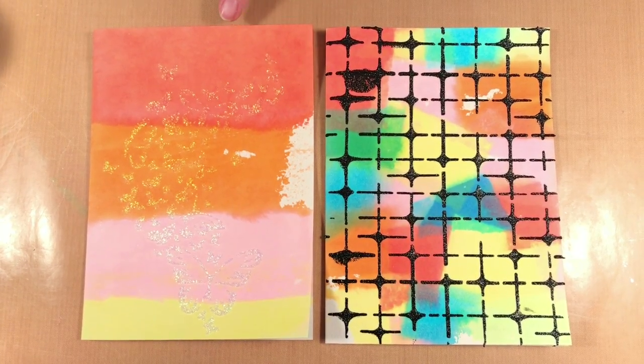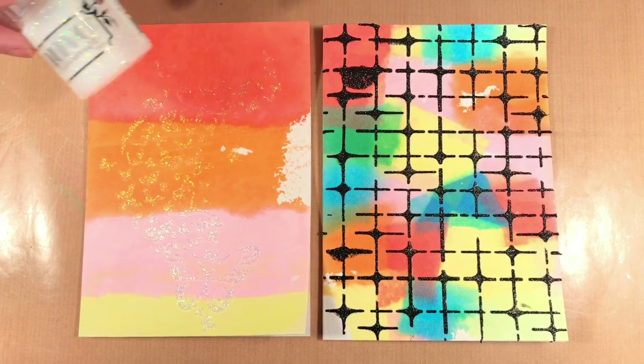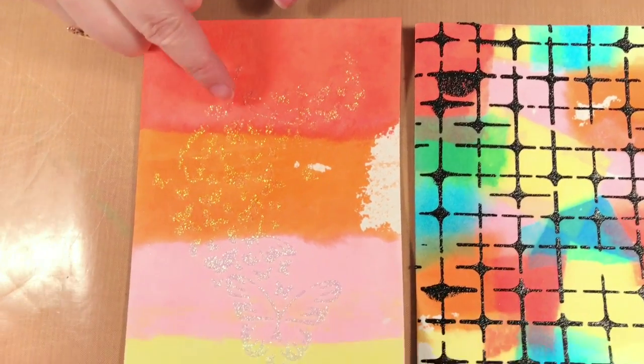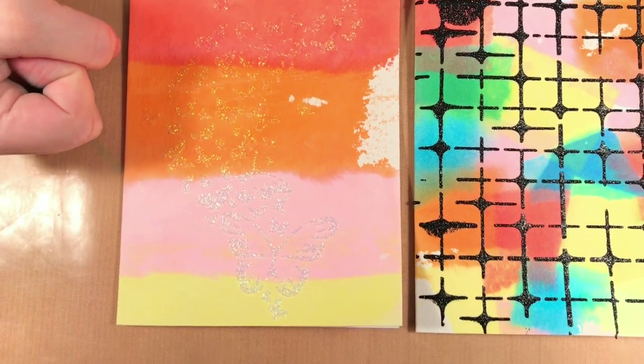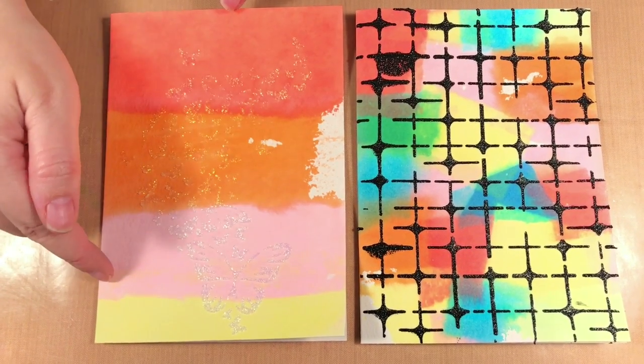Here I have two cards I made using the Nuvo Glimmer Paste. This one here is Moonstone — you can see it has nice little diamonds, it's clear, and all the color from underneath comes through. For the background I used Vicki's Reactive Tissue and just put strips of color down for this one.